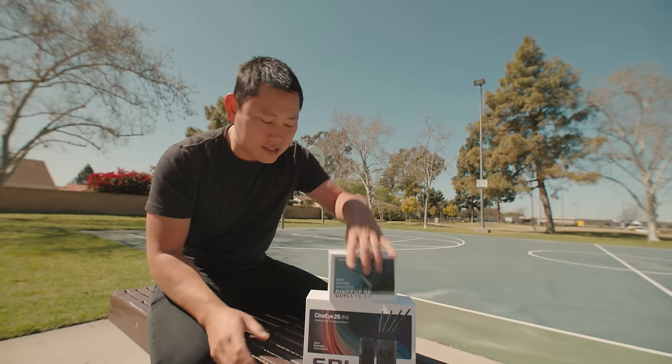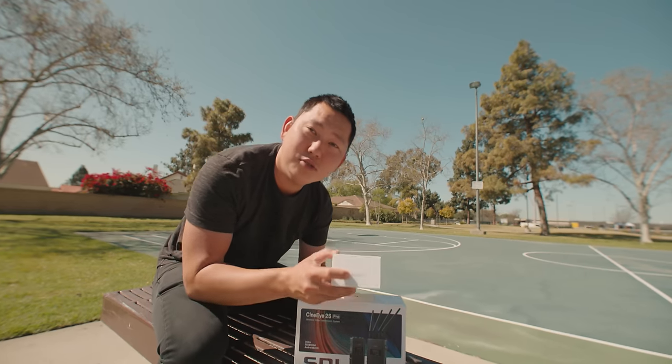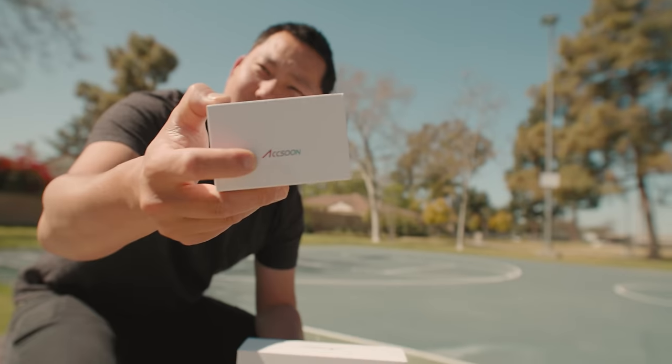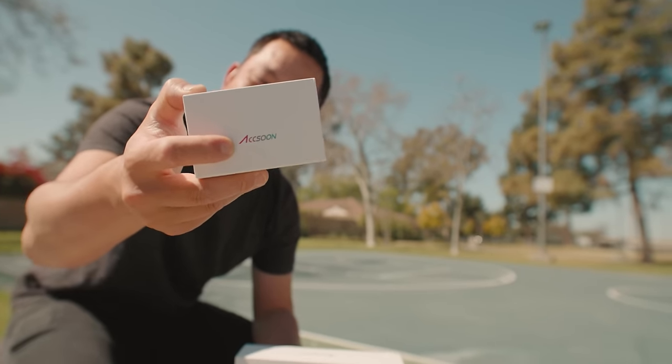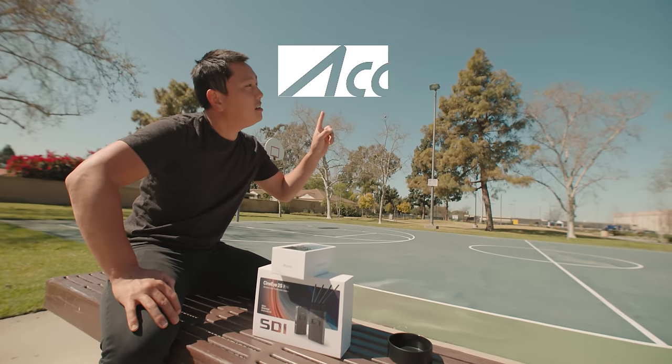Today we are testing out some wireless video transmitters made by Akusun. How do you say that, Sam? Akusunun. We should probably know this. This is how you properly pronounce it. Akusun.